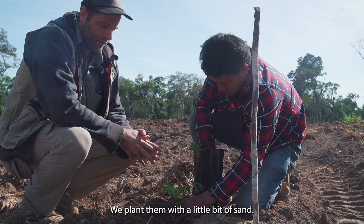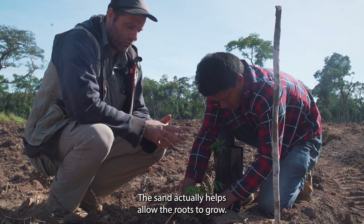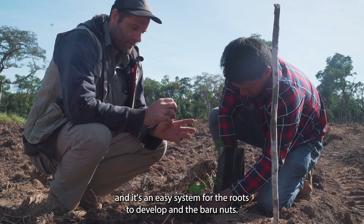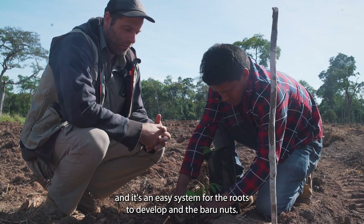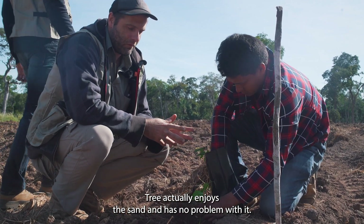We plant them with a little bit of sand. The sand actually helps allow the roots to grow — it creates a lot of porosity and it's an easy system for the roots to develop. The boroughnut tree actually enjoys the sand and has no problem with it.